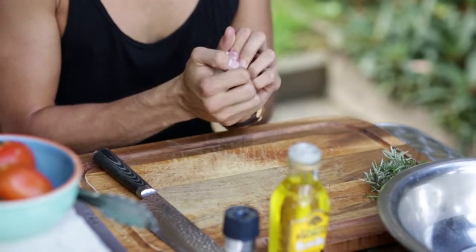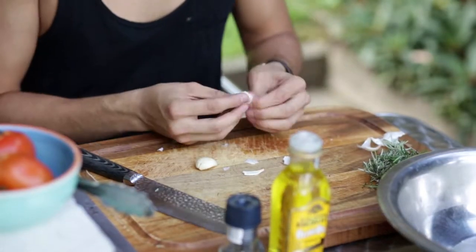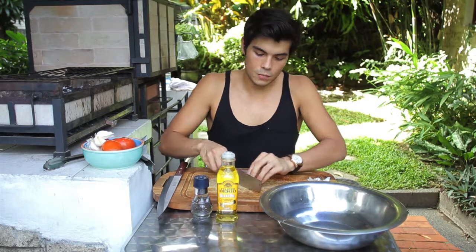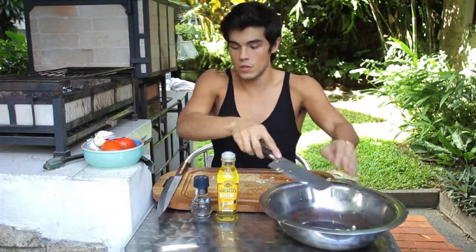We're going to start with just some garlic — about one clove for each fish. Then we're just going to slice it up. You don't really need to chop it or anything, just nice and thin. Just dump that onto our fish.